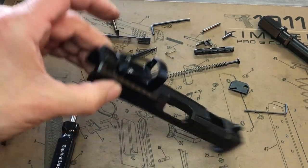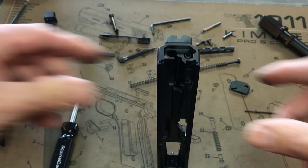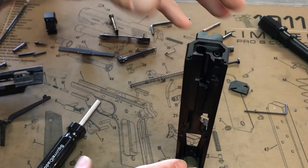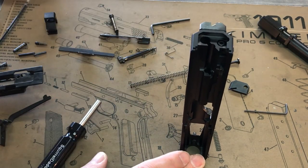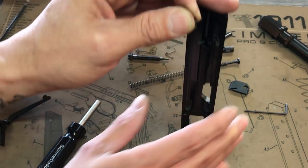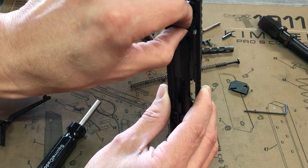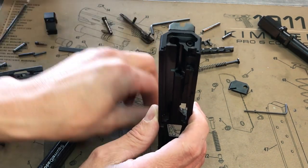Moving along. Now we're going to put in the firing pin bounce spring. Drop it in this first hole right there. That's in.